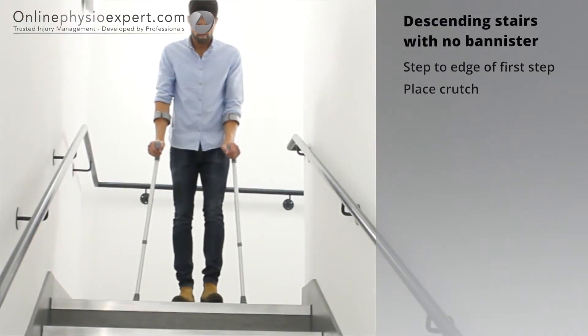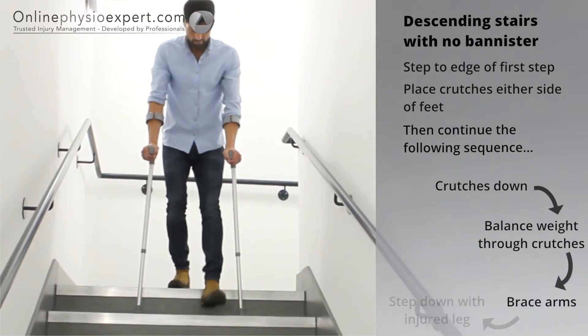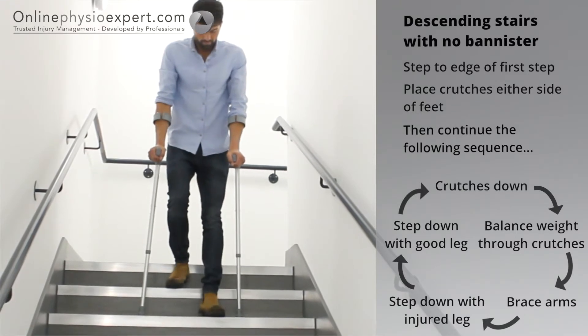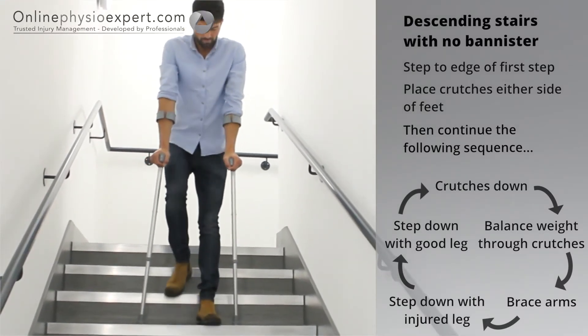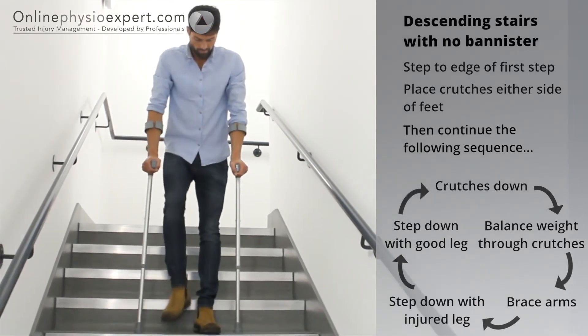To descend stairs with no banister, step your feet to the edge of the first step. Place the crutches down to the next step before stepping your injured leg down, followed by your non-injured leg. Repeat these sequence of movements until you safely reach the landing.